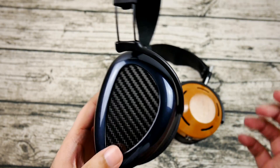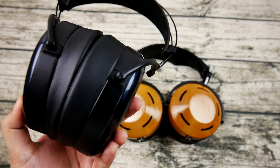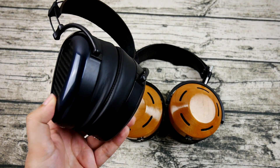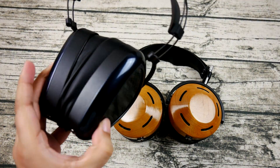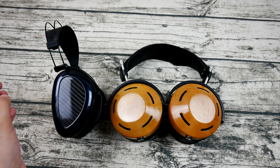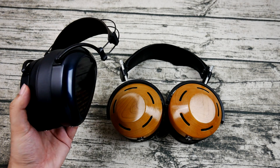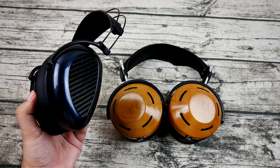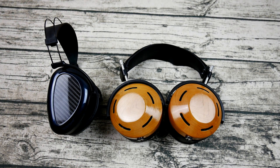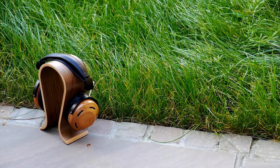The EON lacks a certain lower-mid bloom that makes the Atticus such a warm headphone — acoustic guitars sound more lifelike on the Atticus because of that lower midrange weight behind each strum. The Atticus midrange is very liquid and smooth but lacks the texture that the EON, or even its elder sibling the Icon, provides. The Atticus also has a slightly wider soundstage than the EON, while the EON retains more air and upper treble than the Atticus, which like the LCD-2 is more towards the comfortably rolled-off side.